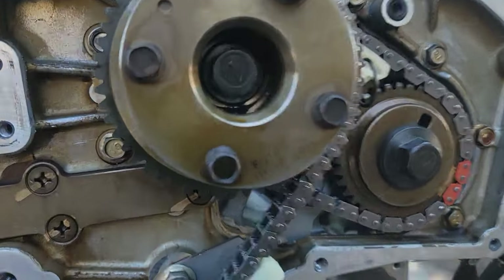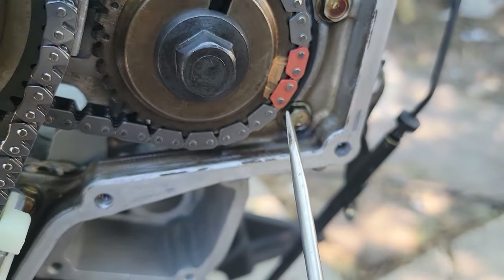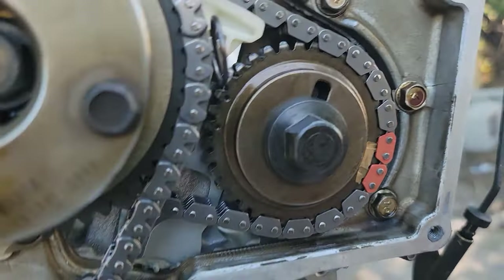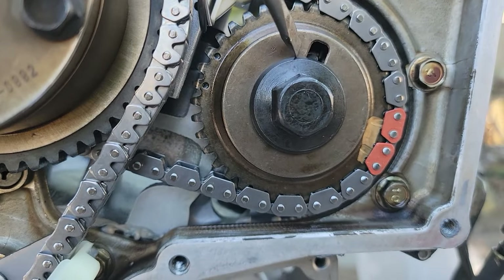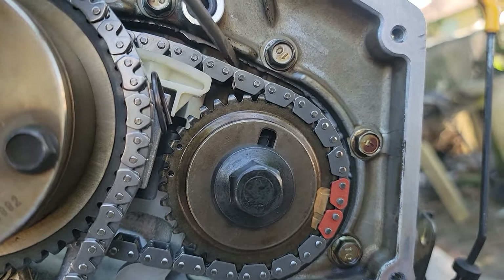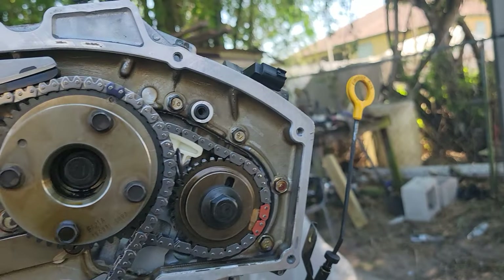Moving over to the other side, we're still talking about the secondary timing. I still have the lock on the tensioners so I haven't moved them out yet. The same thing again — you can see the two notches right here, two chain links, two notches on the secondary timing chain sprockets. On this notch here on the camshaft, that's where the cam sprocket locks onto that notch. And back here, that lines up with that — that's how you know you're on timing.